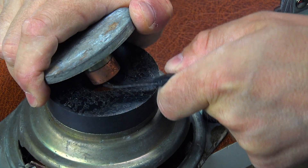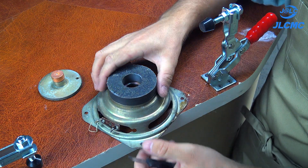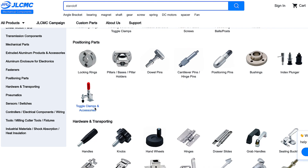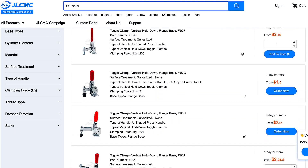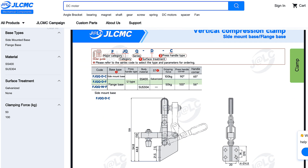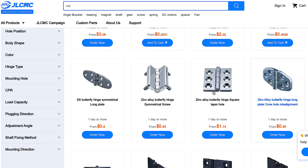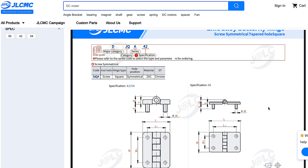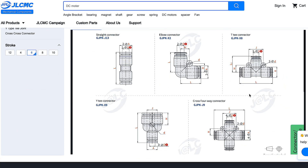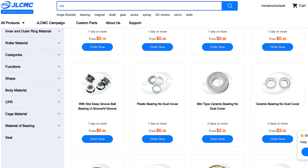Check out this super handy toggle clamp with side mounting, which I ordered from my favorite website, JLCMC. This compact and reliable tool is far more practical and convenient than traditional bulky vices. Thanks to the rubber padded jaws, it securely holds parts of almost any shape without damaging the surface. And here's the best part — it costs just $1. Honestly, I haven't seen a better price anywhere else. Along with this clamp, I also ordered a variety of other useful components, both for this project and for future builds. They offer top quality products at affordable prices with fast express delivery. Additionally, JLCMC regularly delights customers with gifts in the form of bonuses and coupons.